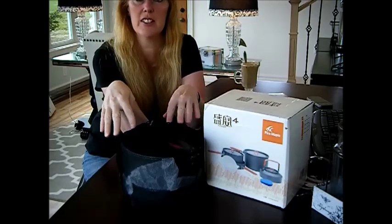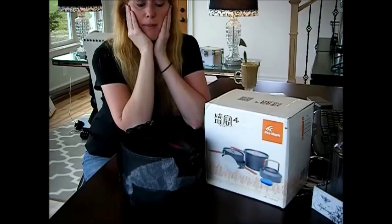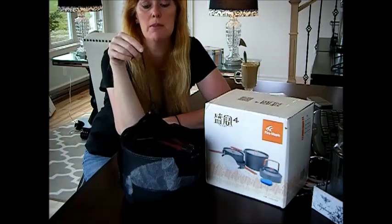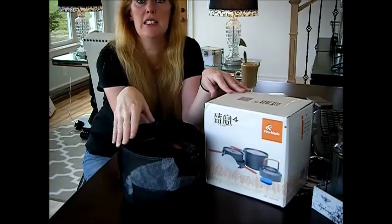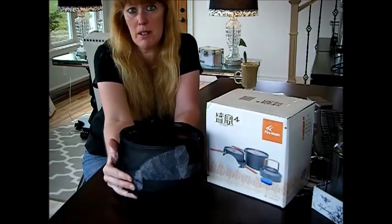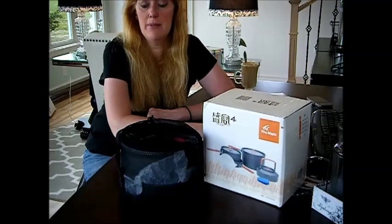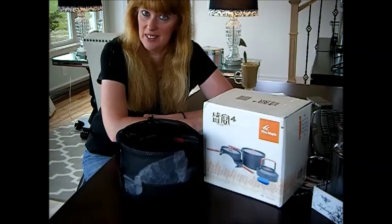The two extra stockpots make this a two-to-four person pan set. So if one person carries this, someone else can carry the tent and maybe someone else the stakes. You just divide it out — everybody's needs in your hiking bag and storm shelter will be different. I hope you've enjoyed the Fire Maple camp set, and we hope you return for prepping tip number nine — it's coming up. Blessings.